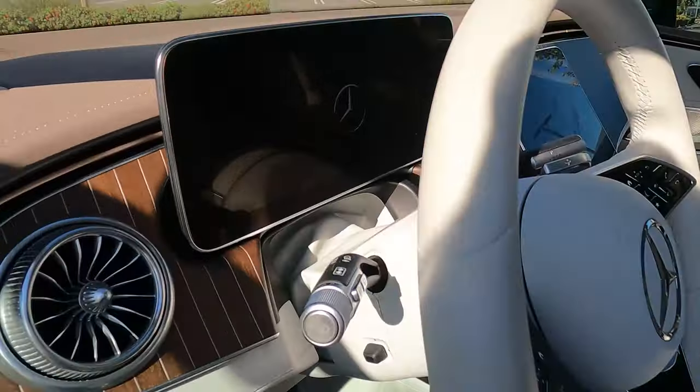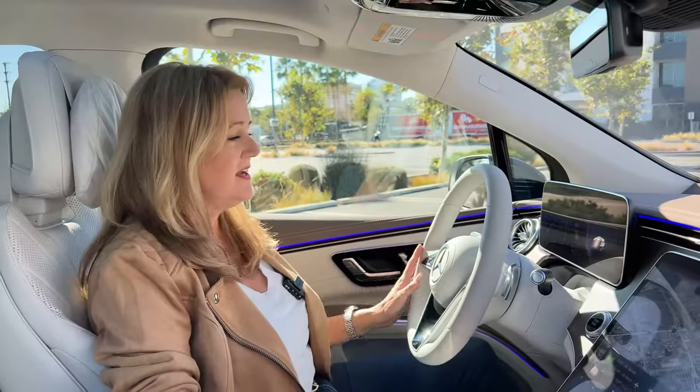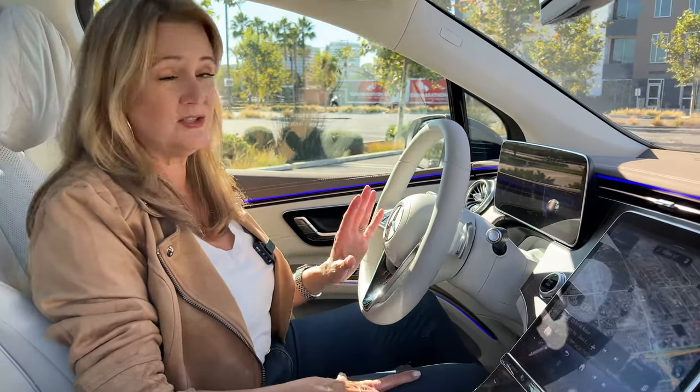Did you hear that on startup? There's no rumbling engine because this is all electric. It gives you some ambient noise — the sonic hum gets a little bit louder as you accelerate. It kind of feels like you're driving a video game and it is super cool.